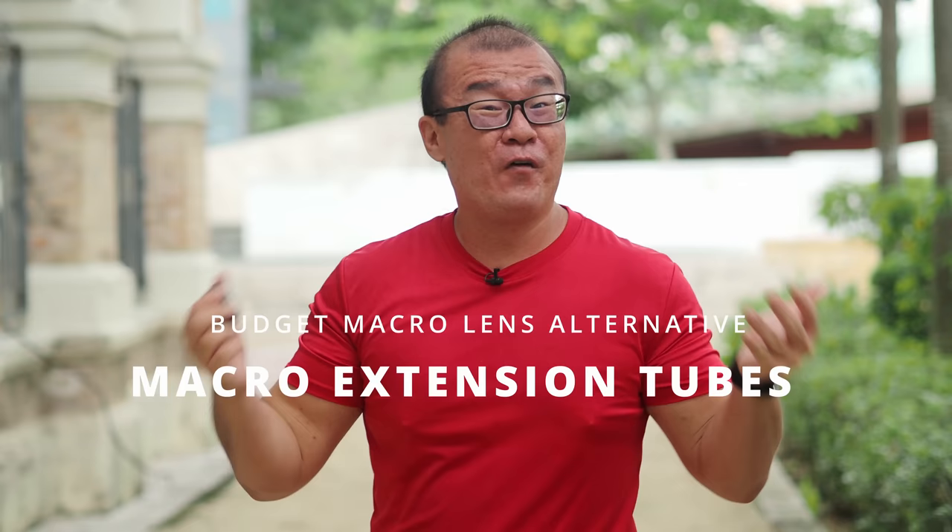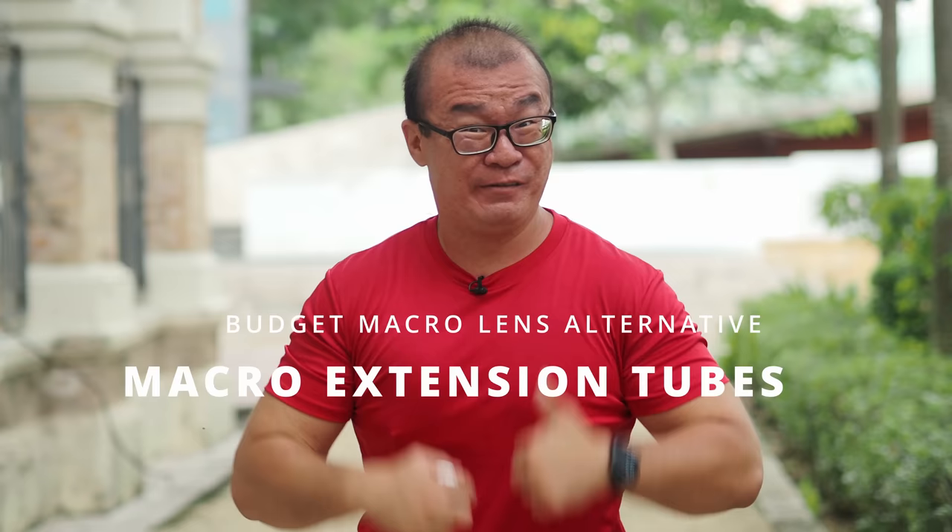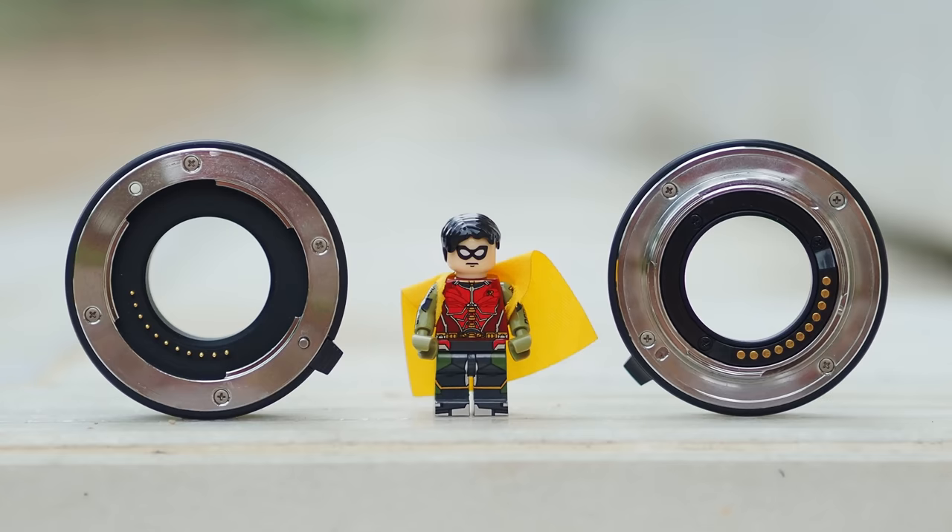This is a macro extension ring. Is this a good alternative for a macro lens? I want to talk about that in this video. Let's do this!